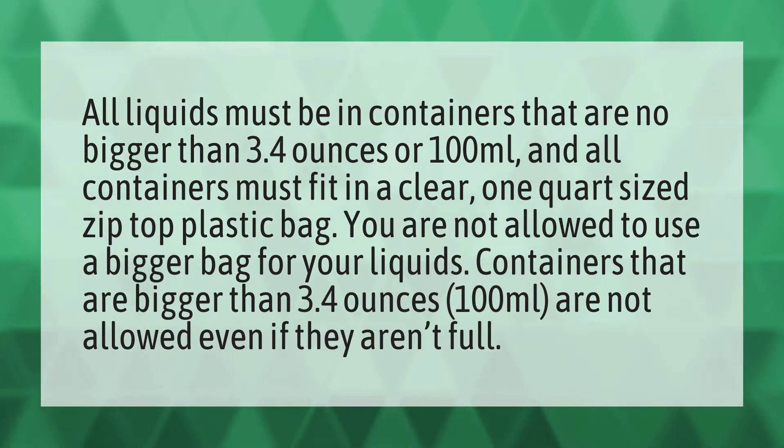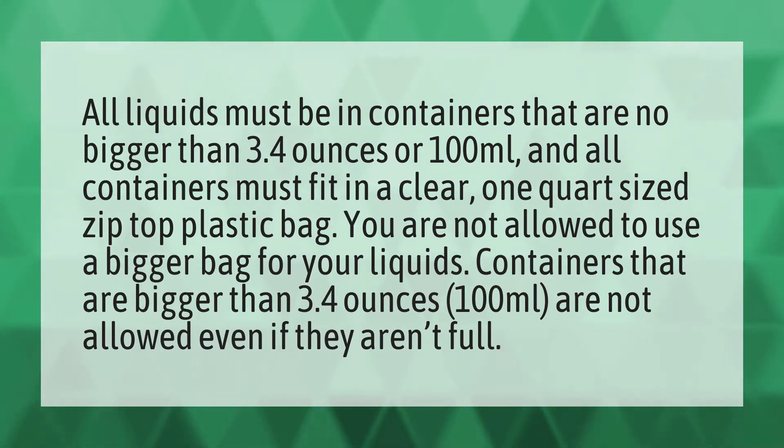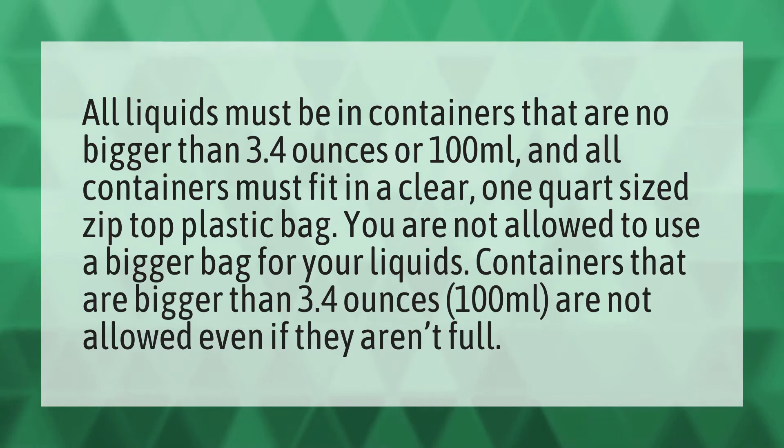All liquids must be in containers that are no bigger than 3.4 ounces or 100 milliliters, and all containers must fit in a clear, one-quart-sized zip-top plastic bag. You are not allowed to use a bigger bag for your liquids.